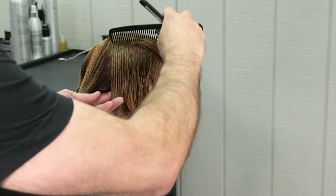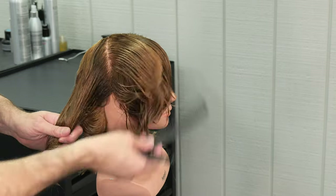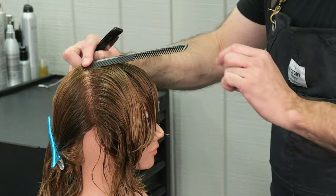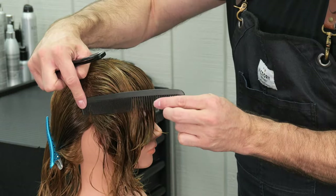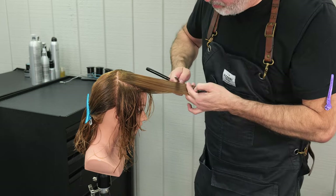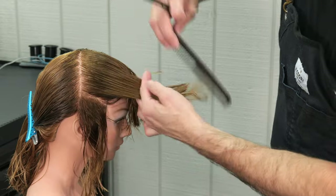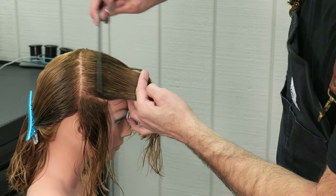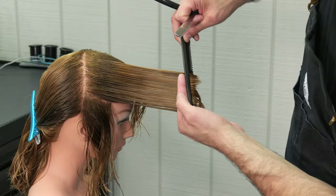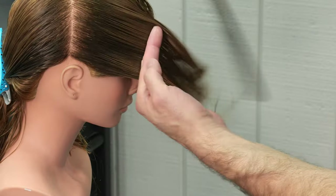I'm going to check the result and make sure that we're looking good. Now I'm going to continue to work back towards the head, taking a flat section. As I work back, my elevation gets higher and higher, and I'm pulling everything forward, even right on top of the previously cut guide. The only thing that changes is the elevation, and the head shape is going to show me the elevation.